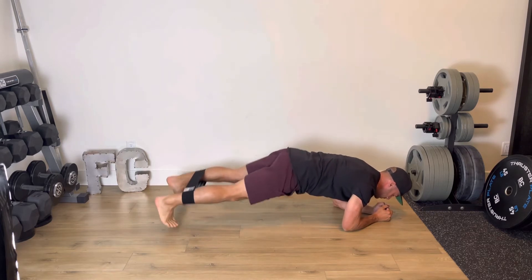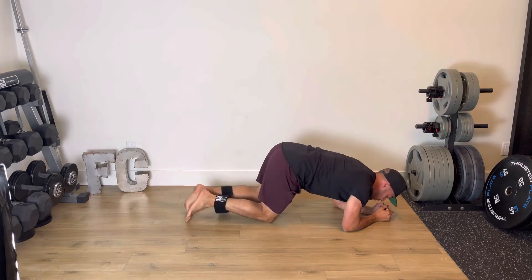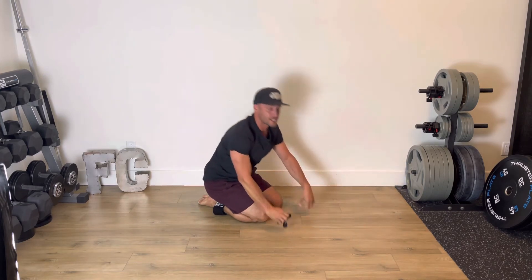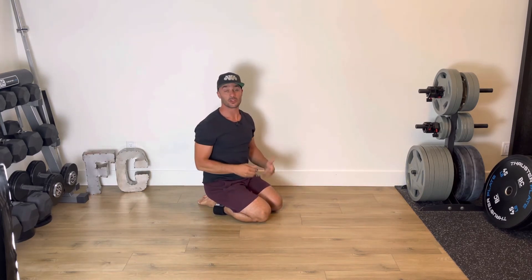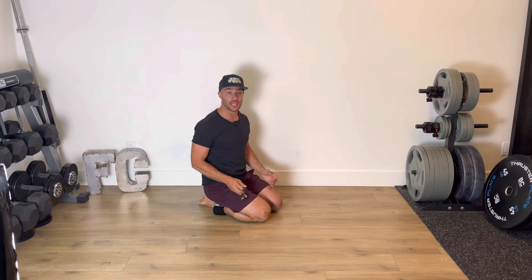Pop one, two, three, four, five, six. The goal with this exercise is not to break your form — core is tight and engaged. The plank is an anti-extension exercise, so we don't want to feel any dipping.